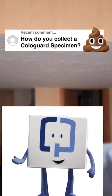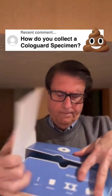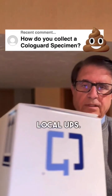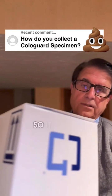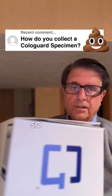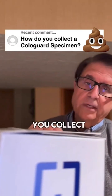Then you put it back in this box, in this plastic bag, and it seals up. You take the box to your local UPS, and the postage I believe is free — it's a $600 test, so it should give you free postage. You mail the Cologuard back to the Cologuard company, and then they test it whether it's positive or negative. So basically, you poop in a little bottle or bucket and you mail your poop back to the company. And that's how you collect the Cologuard specimen.